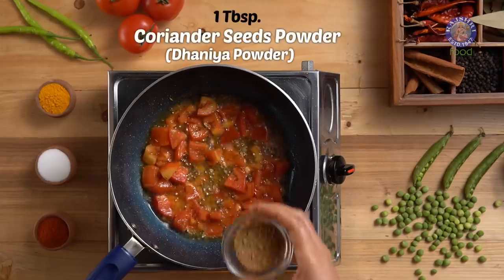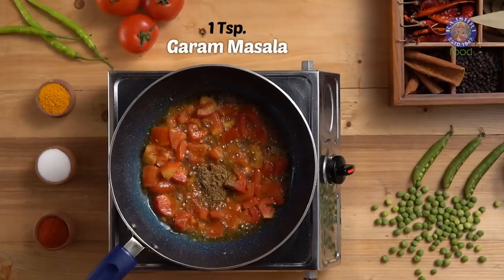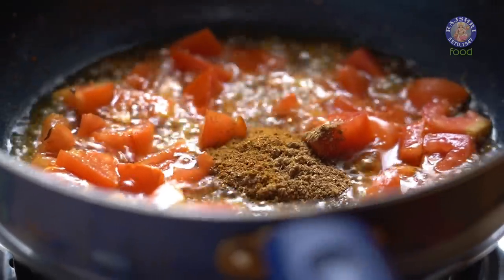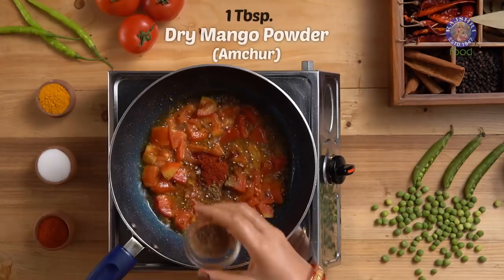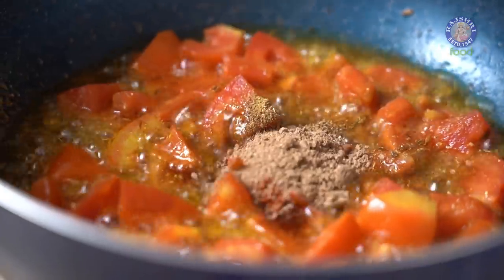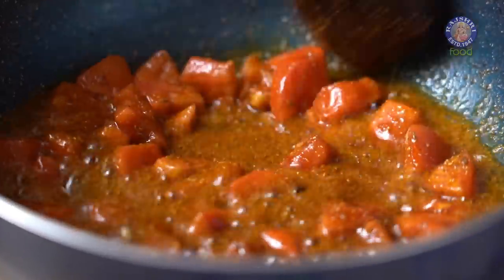Next, I am adding 1 tbsp Dhania Powder or Coriander Seeds Powder, 1 tsp Garam Masala, 1.5 tsp of Red Chilli Powder, and 1 tbsp of Amchur or Dry Mango Powder. Let the spices roast in oil for half a minute on continuous stir.